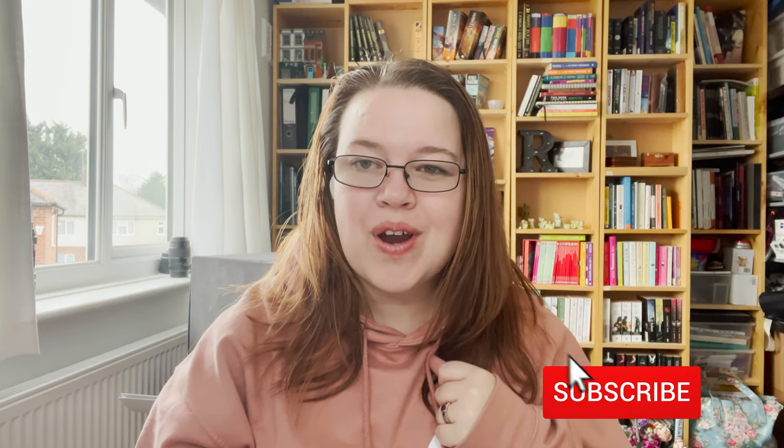I'd love to know which of these tips helped you the most and which lighting style you'd most likely choose. As always, we appreciate you, so make sure you hit that subscribe button because we do regular giveaways and fun stuff which you don't want to miss. We'll see you next time.